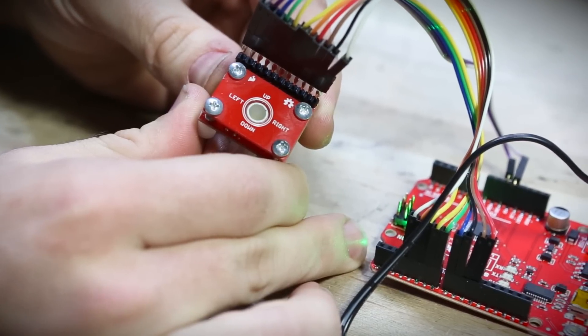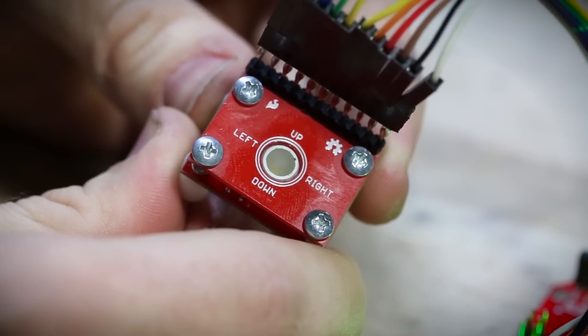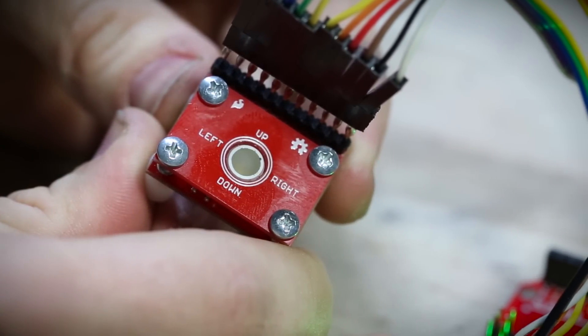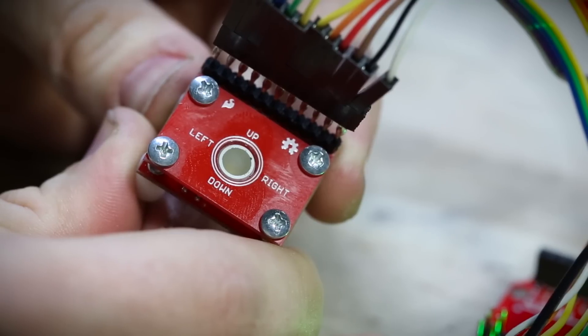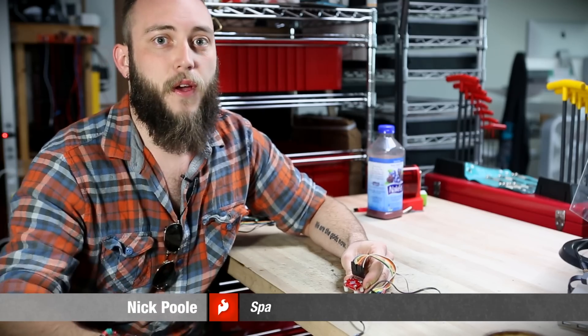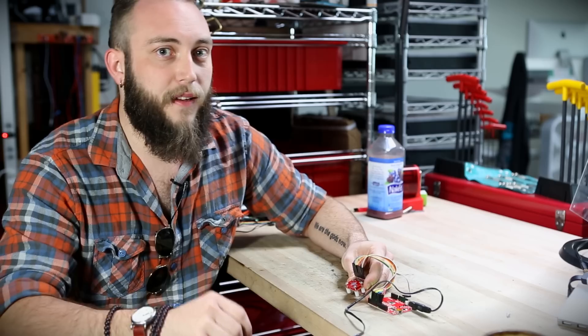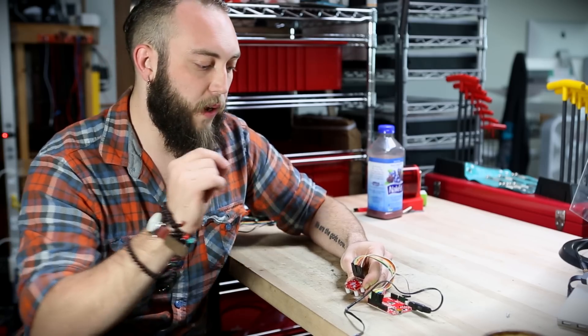This is our new breakout for the BlackBerry trackball. The interesting thing about these trackballs is that they actually use Hall effect sensors and magnets to register motion, instead of things like little potentiometers or some other similar mechanical way of registering the motion on the ball. That means you get a pretty high resolution and it's pretty easy to read out what's going on.